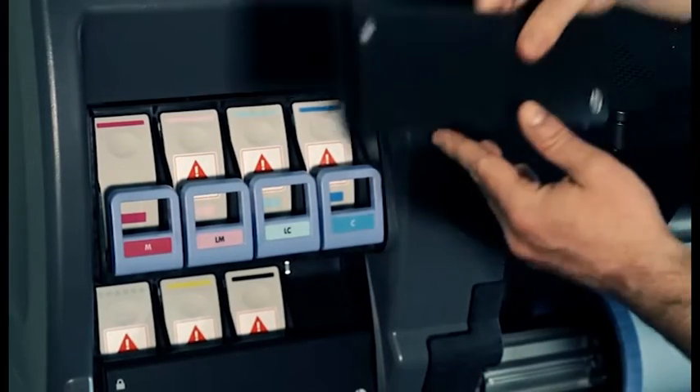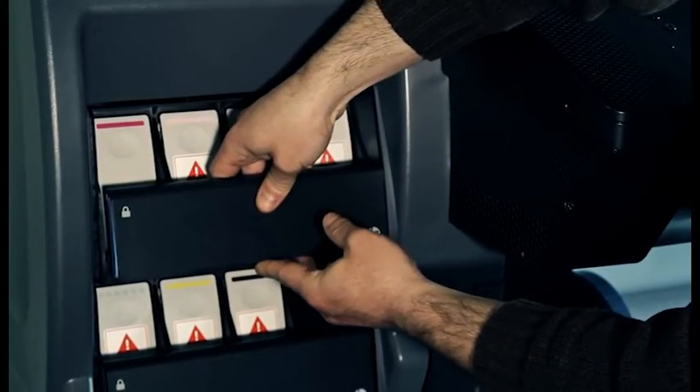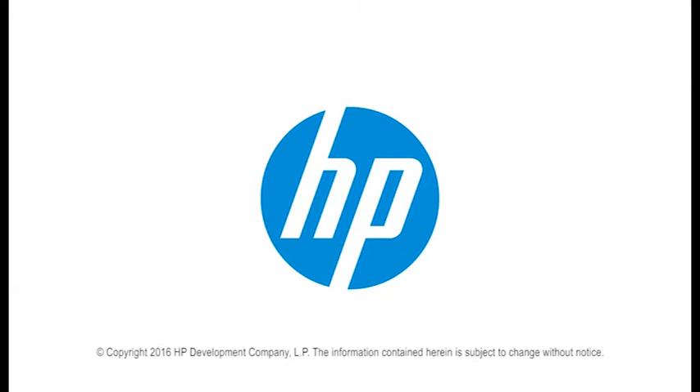Once the 3L ink kit has been installed, the intermediate tanks cannot be transferred to another printer without the kit. You can find additional helpful videos at hp.com/support/videos and on our YouTube channel, youtube.com/HPSupportAdvanced. Thank you.